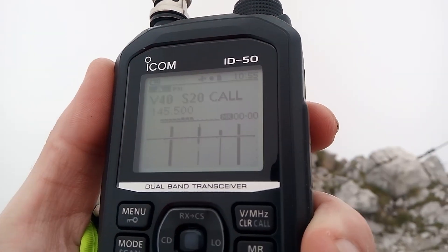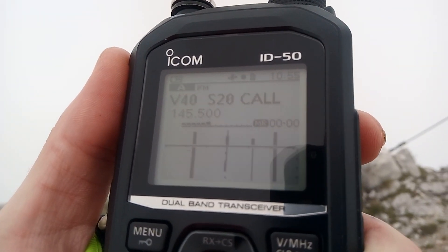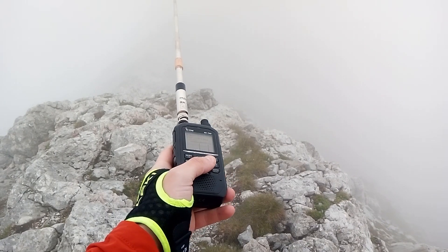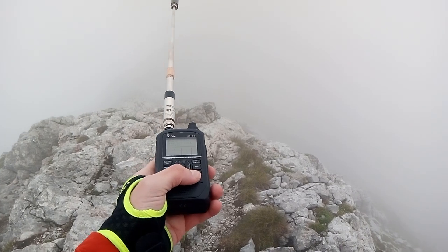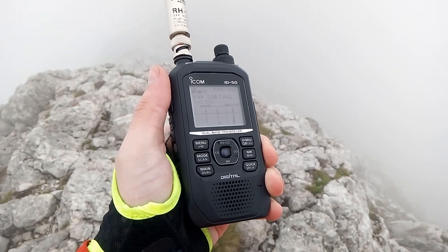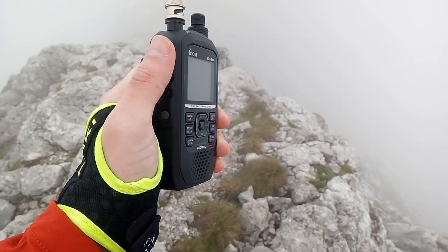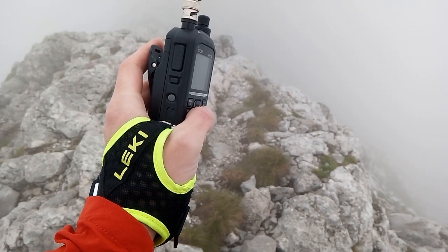Scan skip will let you temporarily skip channels while scanning for an adjustable duration with just the press of a button. This comes in very handy when receiving lots of QRM while hiking, for example distant noisy QSOs or repeaters running digital modes. Previously this was really annoying as you either had to completely stop scanning, turn the volume down, or stop to operate the radio. This combination of radio and microphone is my current favorite setup, making SOTA activations much more enjoyable, despite lacking classic APRS functionality.